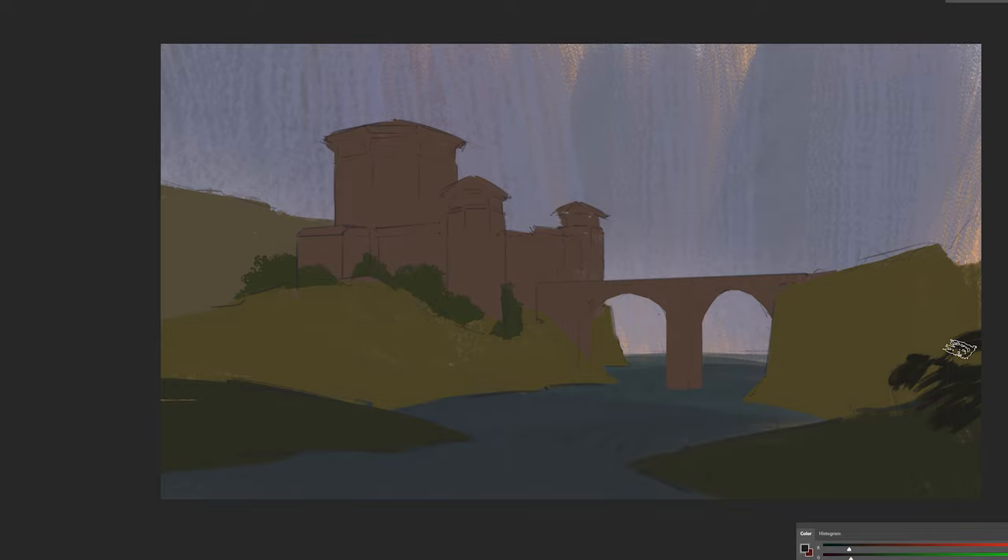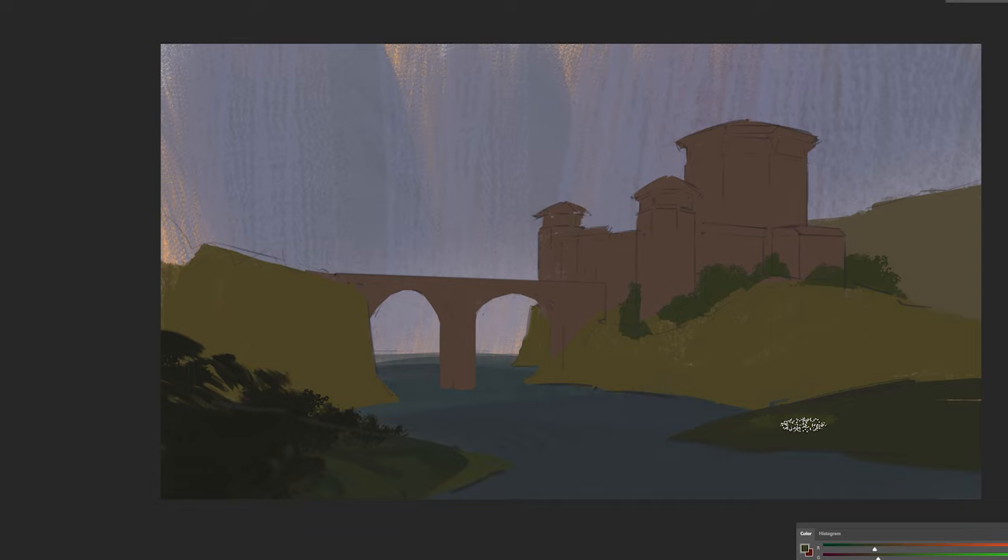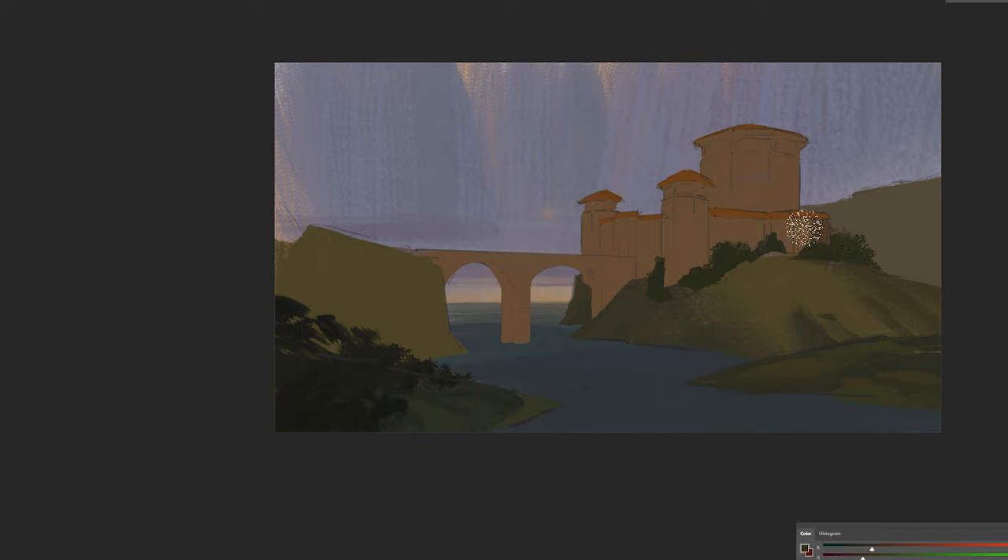After you blocked in all the shapes, you can start working on the forms a bit and introduce some direct light. In this scenario, I was thinking that maybe half of the fortress and a bit of that hill on the right might be in the light and the rest will be in shadow. You can grab a softer, slightly textured brush and start showing which area is in shadow, being mindful of how the form turns. You want to describe it accurately, more or less.